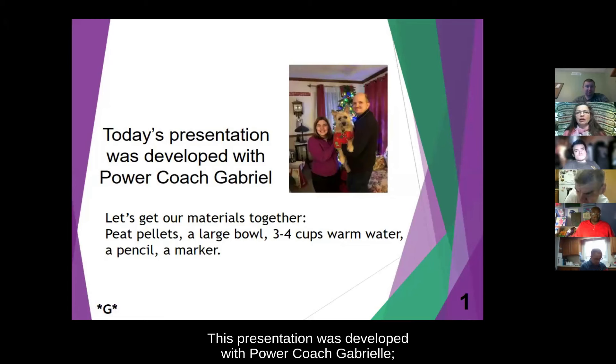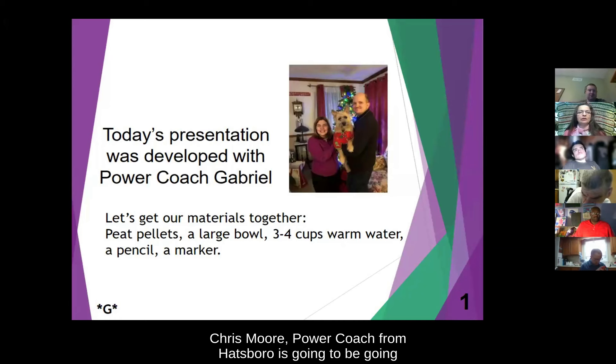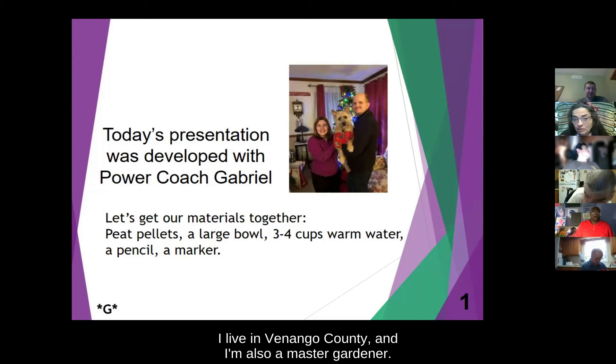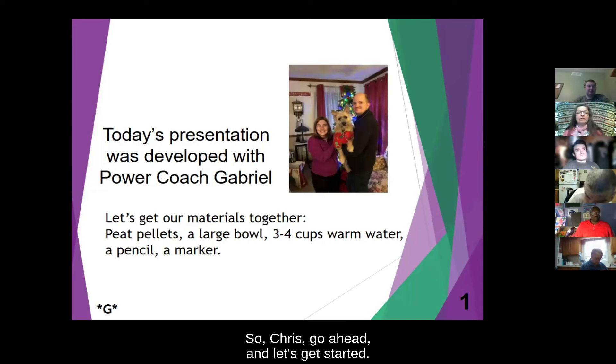In the picture is SAU1 founder, former vice president and advisor, Carolyn Morgan. Today's presentation was with Power Coach Gabriel Chris Moore. Power Coach from Hatsboro is going to be going through this with us today. My name is Christine Breakstone, and I'm the Western Regional Coordinator for Self-Advocates United as One. I live in Venango County and I'm also a Master Gardener. So Chris, go ahead and let's get started.